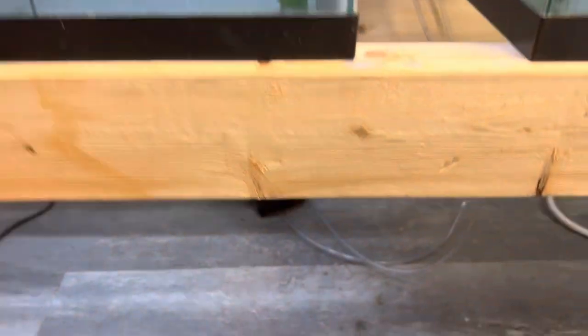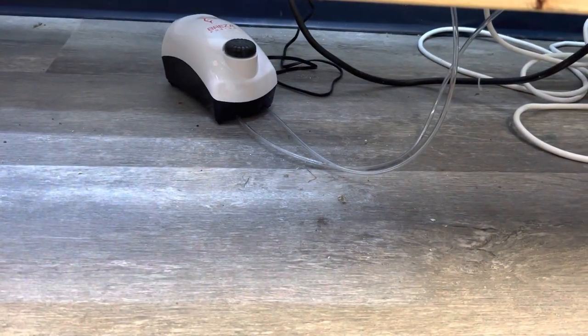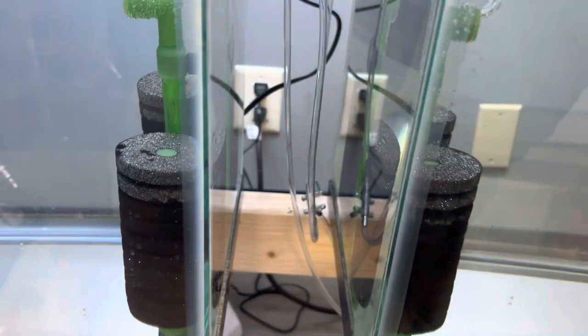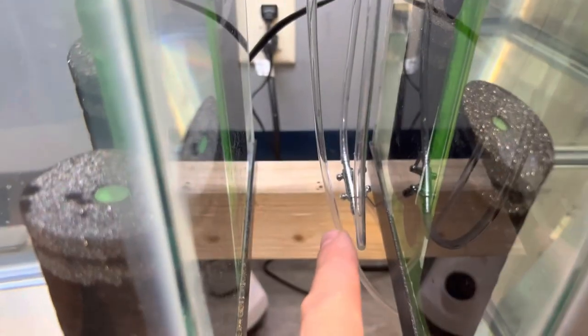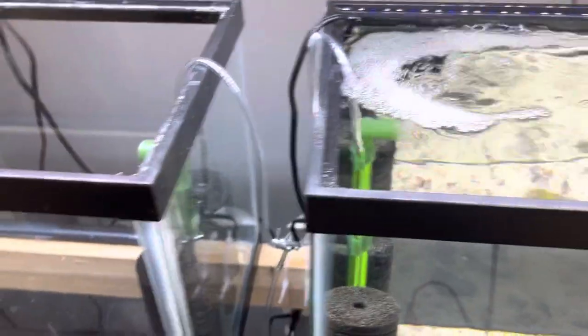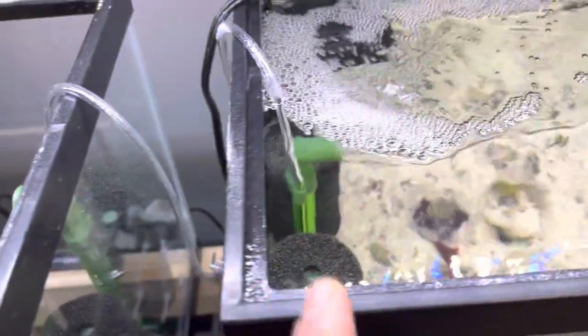How we accomplish this is we have one air pump down there — I can actually adjust it on this Aquatop air pump. We also have splitters right here, and the splitters are so that we can adjust the airflow. Key example right here: this tank isn't running, so we have air pressure over here. Obviously up top we don't need the air lines.